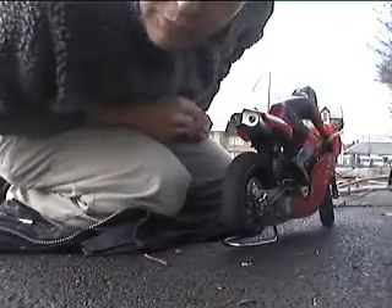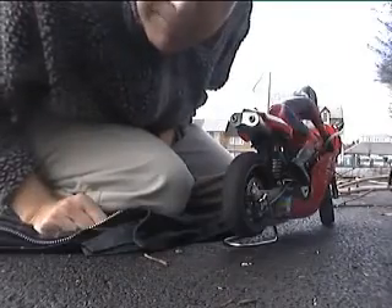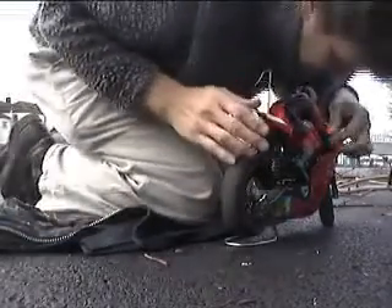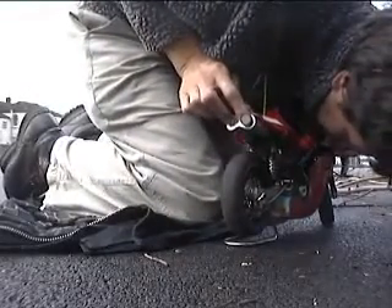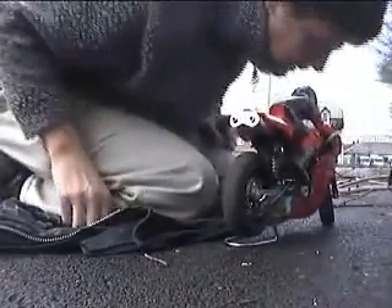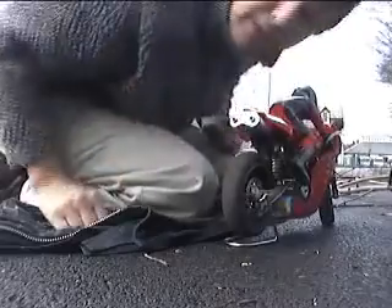Next thing I do is prime the engine and make sure the fuel is going through. I tend not to turn the engine over — I blow the little tube, which can be a bit of a pain. Hopefully we've got fuel in it now.